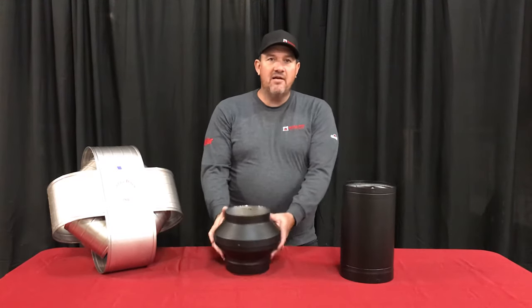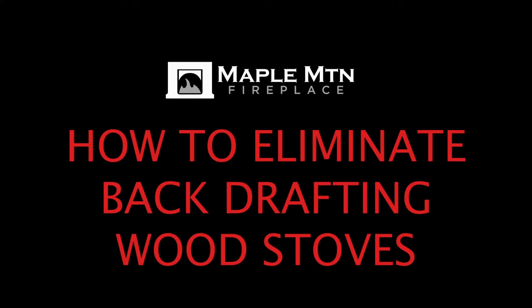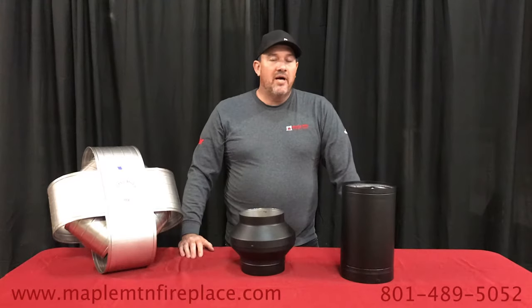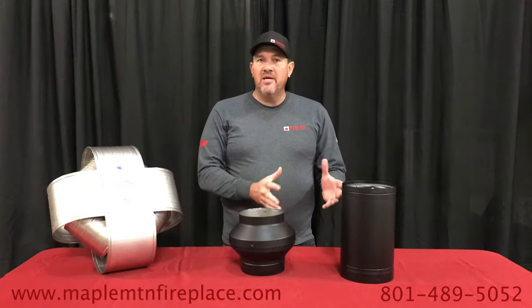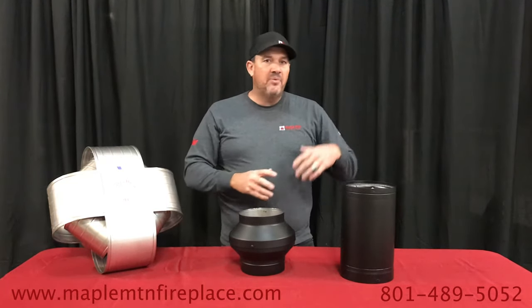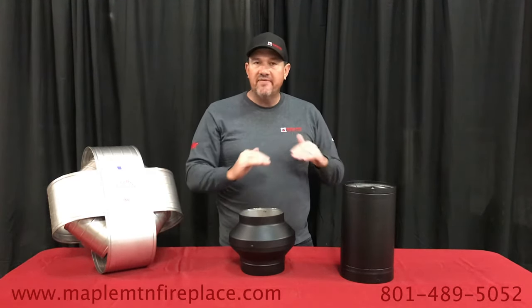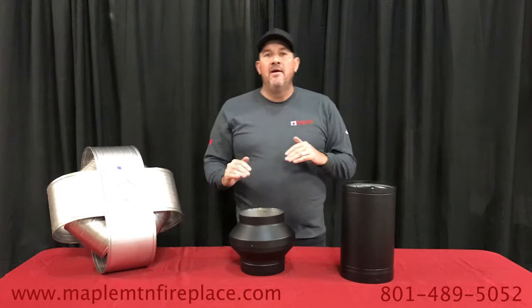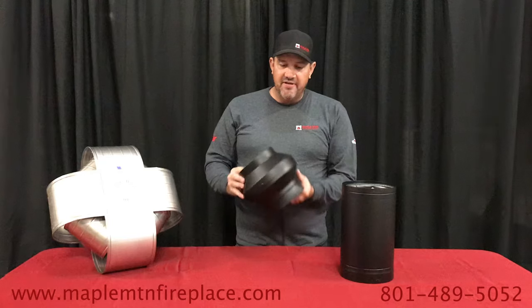Today we're going to talk about solutions for smoke problems. We live in Utah where we have a thing called inversion — cold air pushes down. If you're in a basement with a wood stove, you might feel some cold air. A simple thing to do: open a window. If you're feeling air coming in, you know you've got some negative pressure. We've got some brilliant solutions for you.